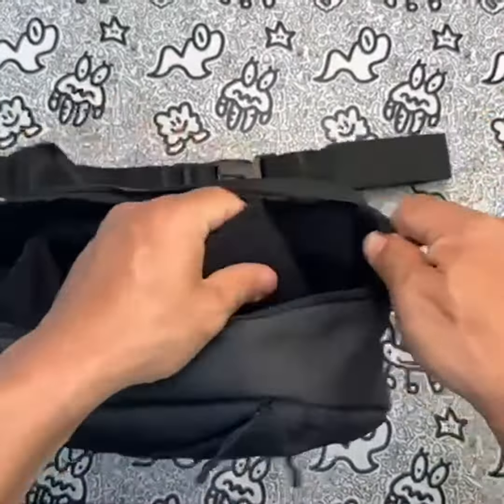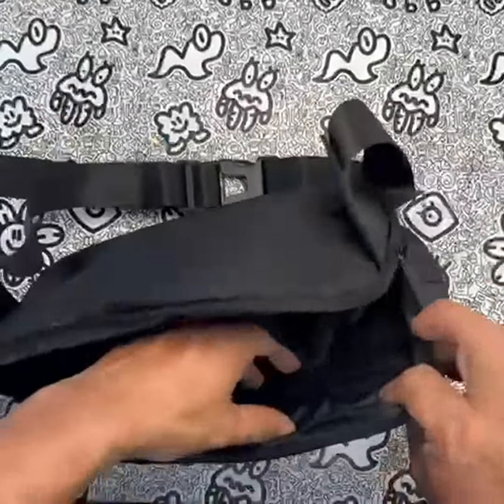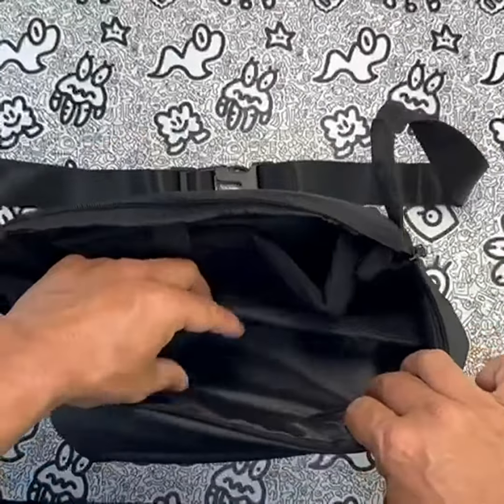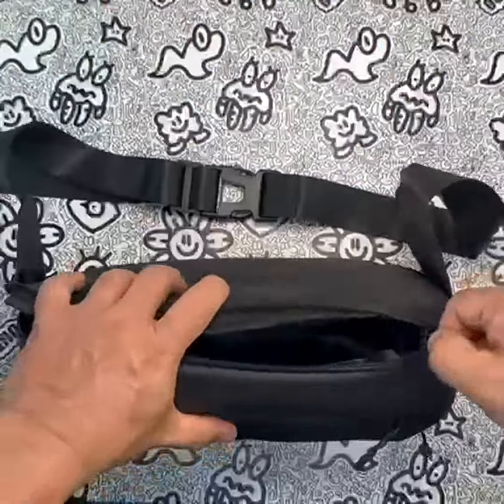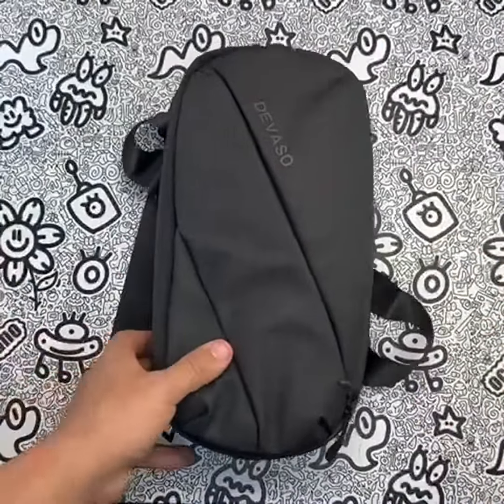As for personal experience, I've been using the Devaso Carrying Case for a few weeks now, and I'm extremely satisfied with it. The bag is spacious enough to store all my Steam Deck accessories, and the organization of the pockets makes it easy to find what I need quickly. The adjustable shoulder strap is comfortable, and the splash-proof fabric provides peace of mind when traveling.